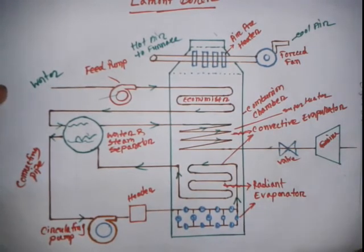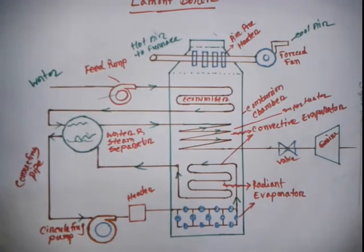That covers the Lamont boiler. I will share more details. Please share this with your friends and leave your comments below.